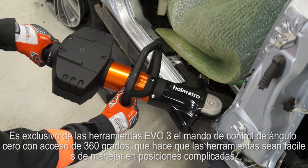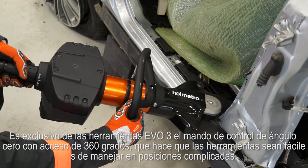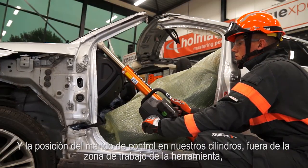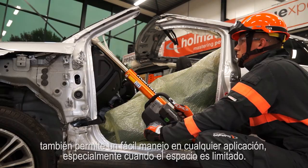Unique in Holmatro cordless tools is the inline control handle with 360 degree access, which makes it easy to operate the tool in difficult positions. And the position of the control handle on our RAM, outside the tool's working area, also allows for easy operation in any application, especially when space is limited.